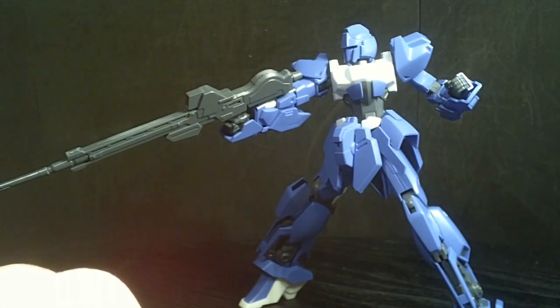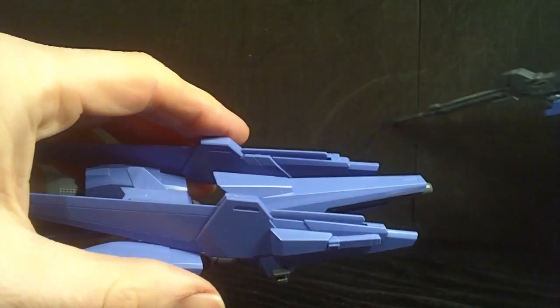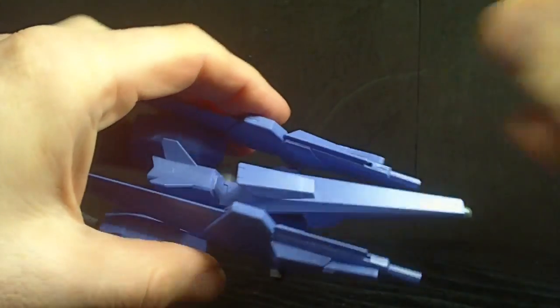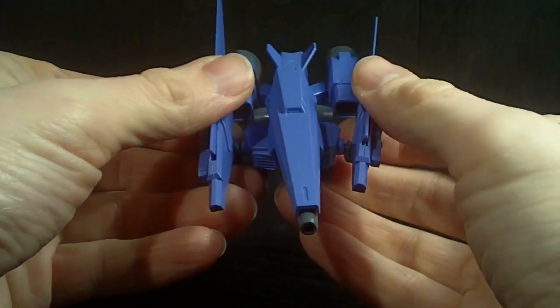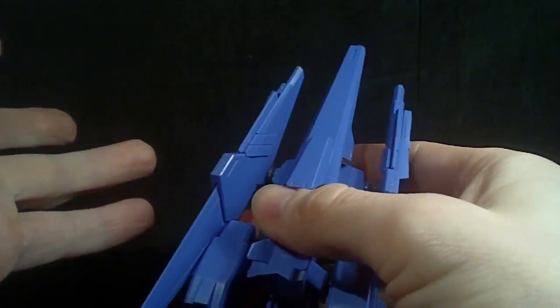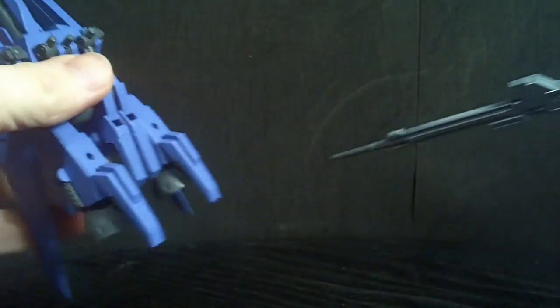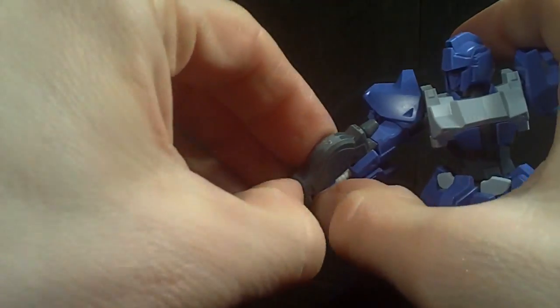The other accessory I have to show is the actual backpack — the Mega Ride Launcher. This is the accessory it comes with, and it's pretty much its main weapon — or more precisely, its most powerful attack. Let's say that.